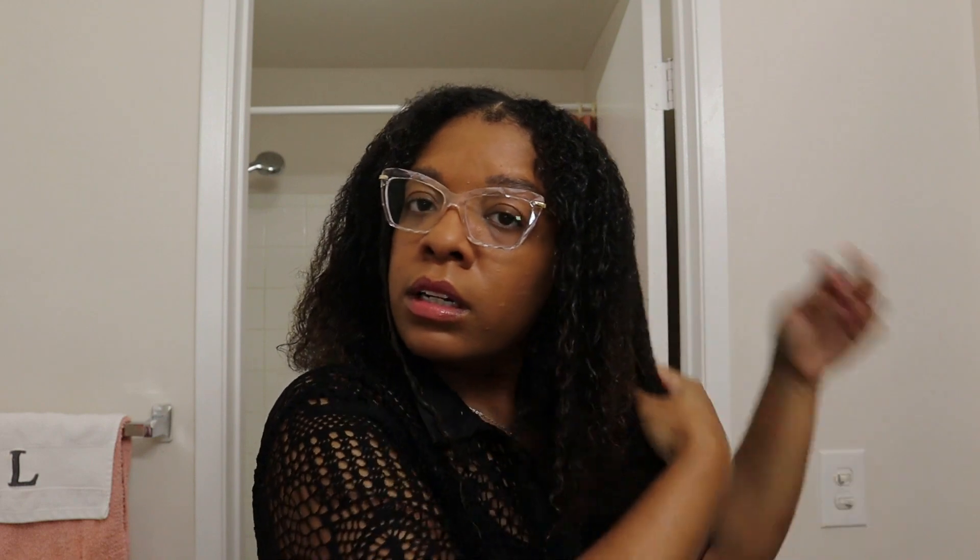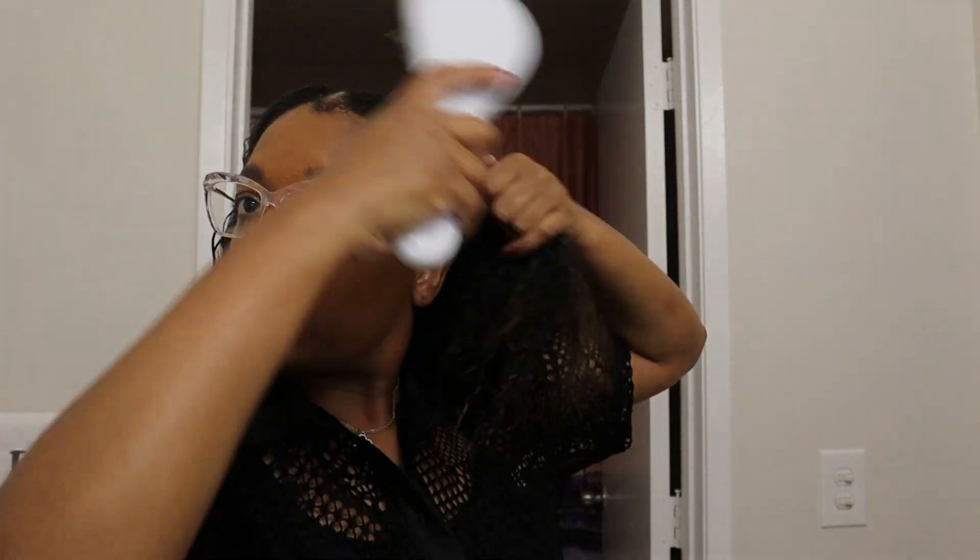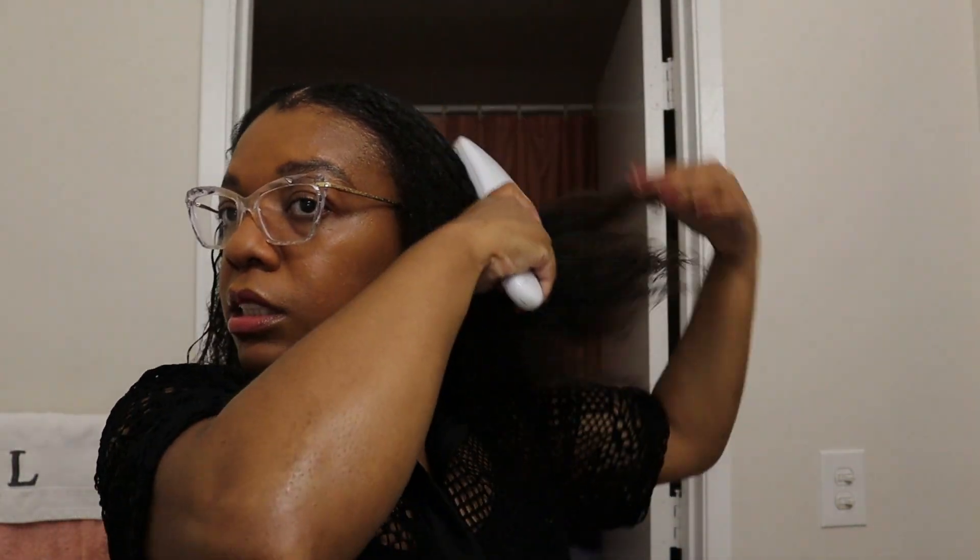My hair is pretty drenched but definitely wet enough to go ahead and style the curls. Just gonna let the water get through here and then we're gonna brush it back. I'm going to use this brush to start just getting the shape together to actually slick it back.